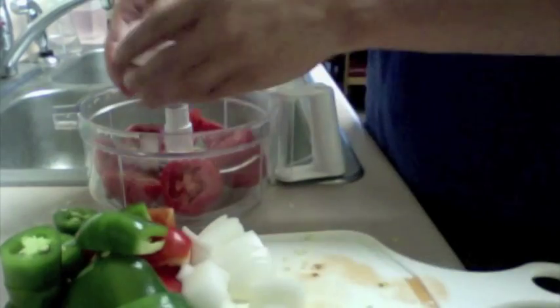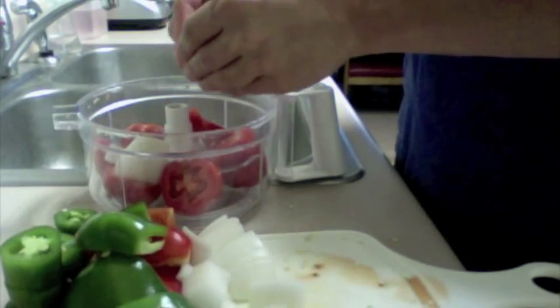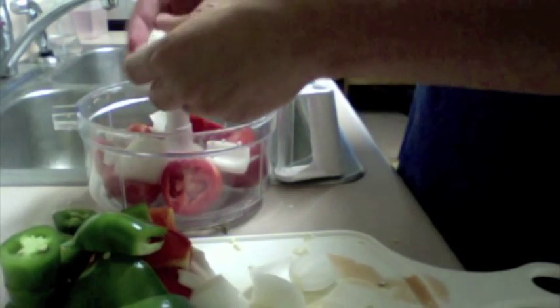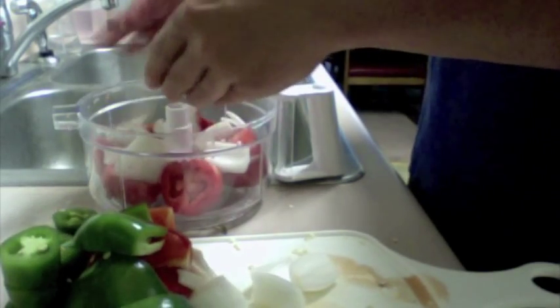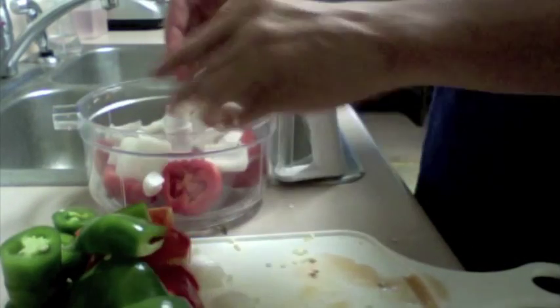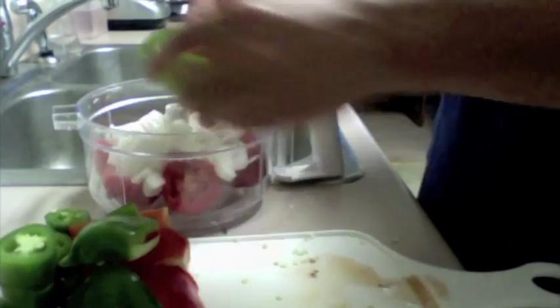As you can see, I chopped everything up — not too precise, just cutting into little bits with the onion. We're going to make everything fit in here. This salsa is great for putting on top of eggs, chicken, or just eating with chips, but for bodybuilders it's a nice extra sauce we can put on a lot of our food to give it more taste.